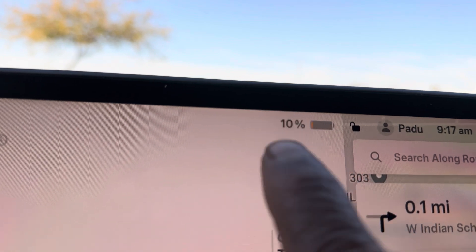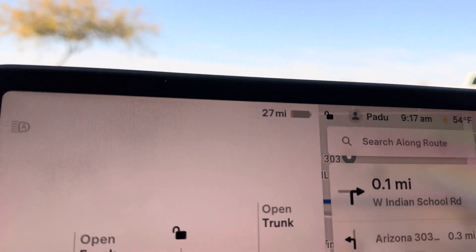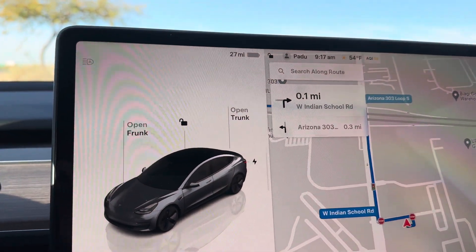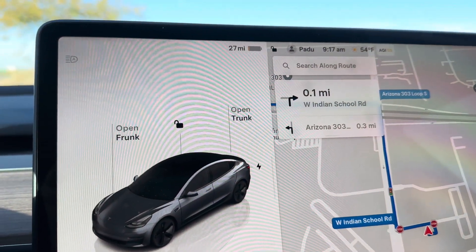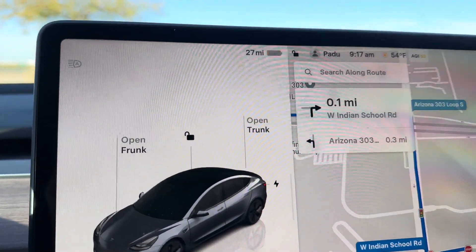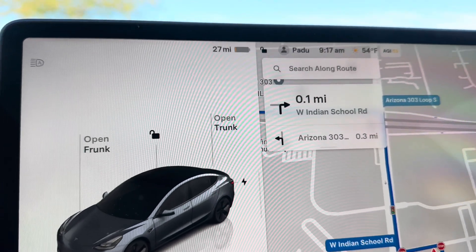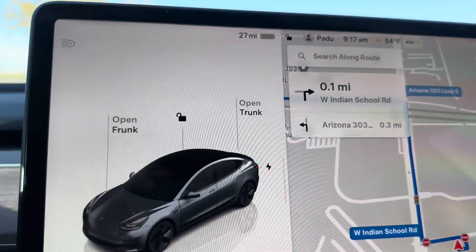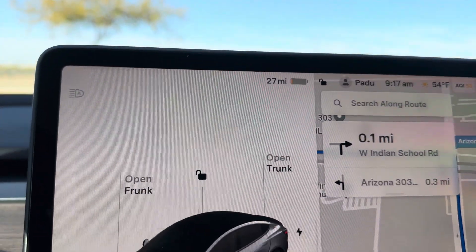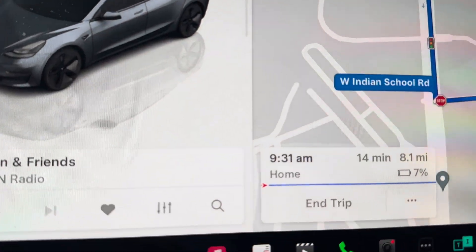My percentage is at 10, which gives me about 27 miles. I guess the hardest thing about recalibrating the battery management system is getting below 10 percent. I am feeling a little bit of range anxiety.